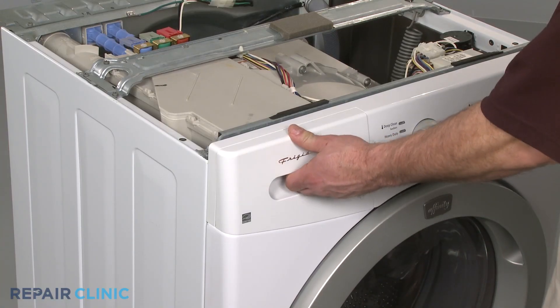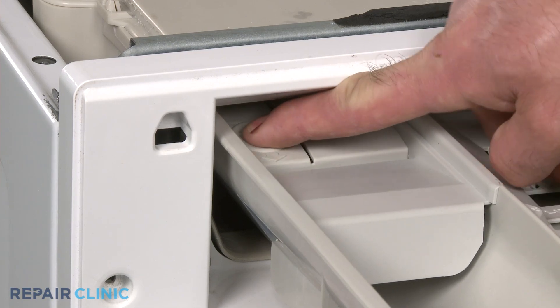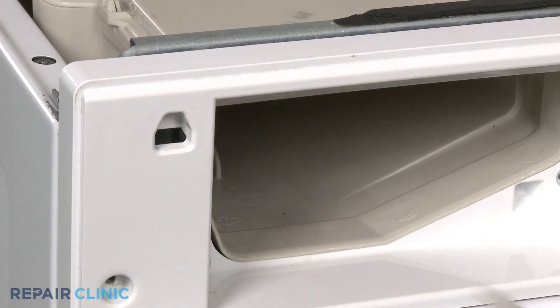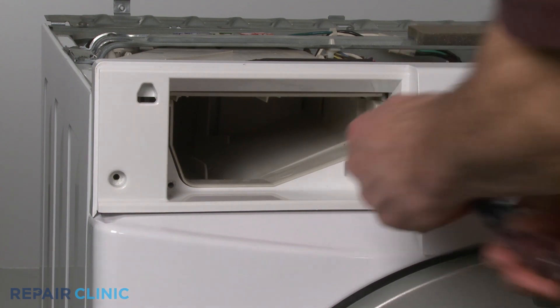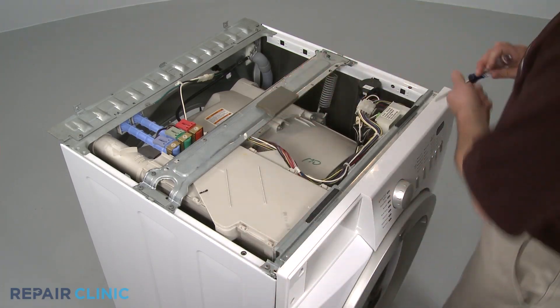Next, pull out the dispenser drawer and depress the tab near the back to release it. Remove the housing screws as well as the control panel screws on top.